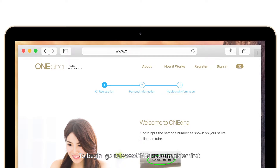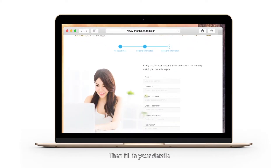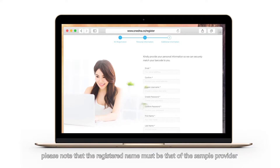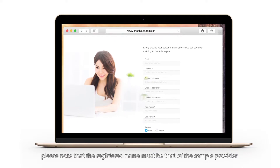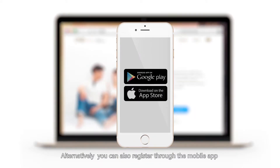To begin, go to onedna.co/register first. Please input the barcode number from the spit tube, then fill in your details. Please note that the registered name must be that of the sample provider. And lastly, please provide consent. Alternatively, you can also register through the mobile app.